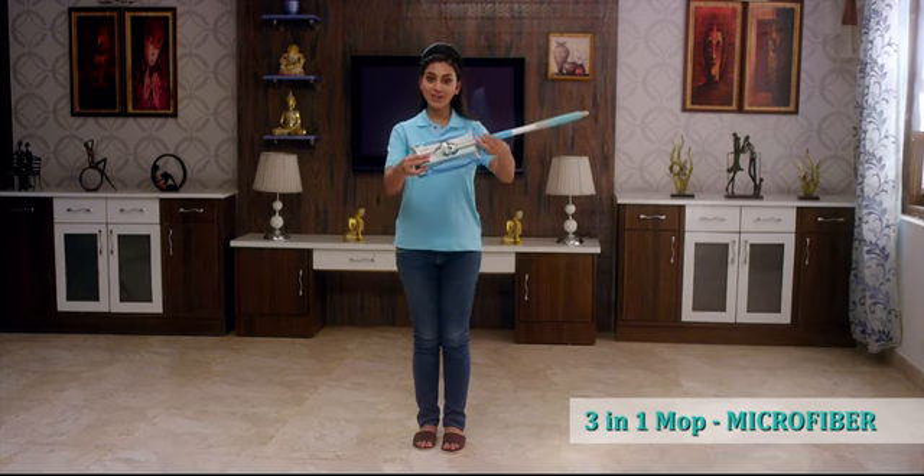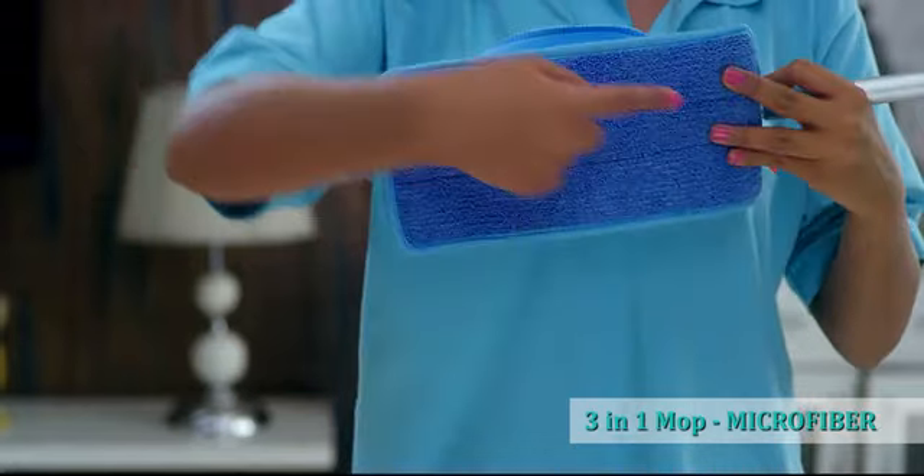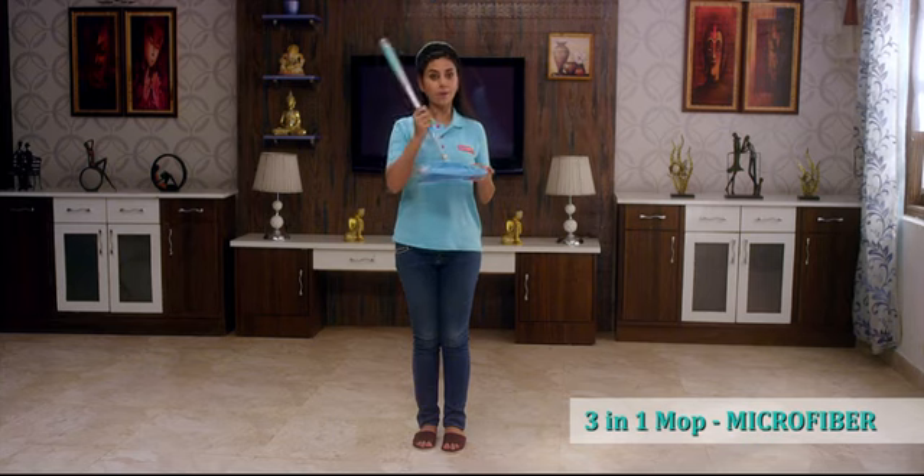This is the 3-in-1 microfiber mop. This is the water wiper. This is the microfiber mop. The handle is 360 degree movable.